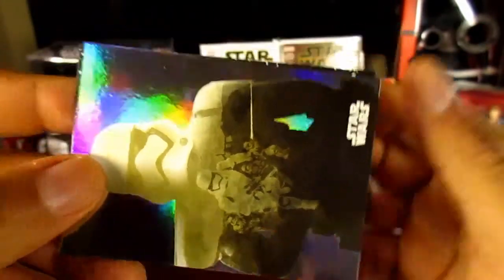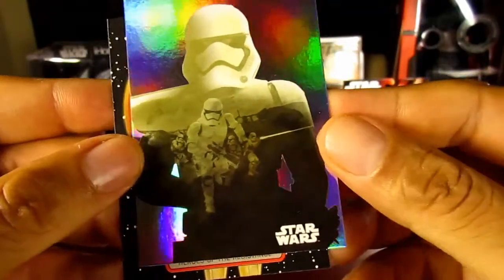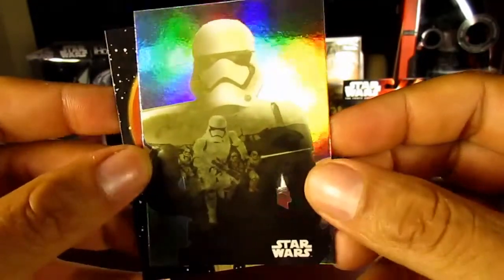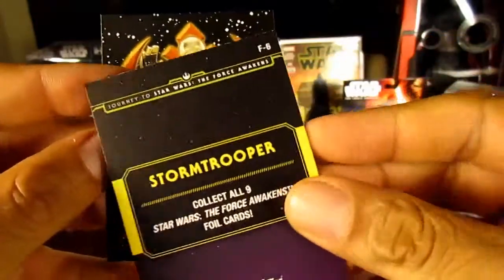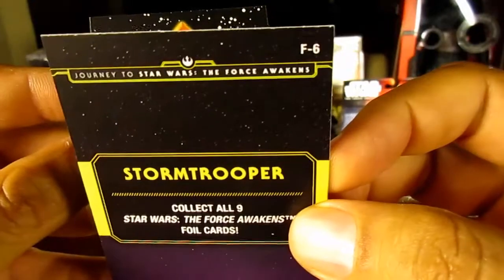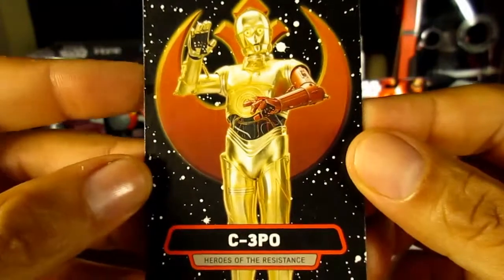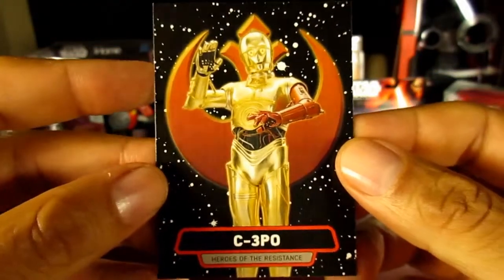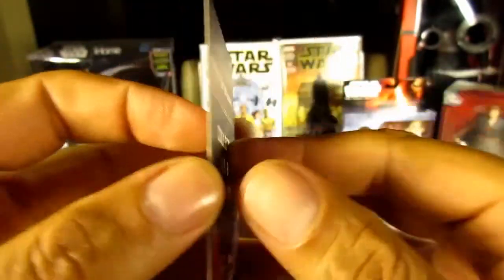And the special insert cards — you gotta love that. You can see this is a foil card, the Stormtrooper, the New Order Stormtrooper. All ten foil cards are going to be the Force Awakens characters, and this is one of nine you can collect — this one's F6. Right behind it, another insert: C-3PO from the Heroes of the Resistance card set. There are nine in that particular series.